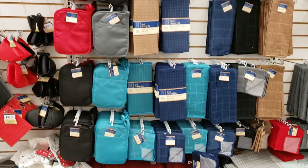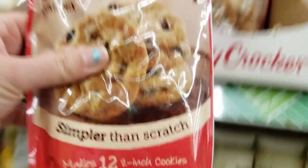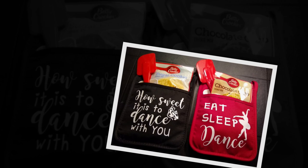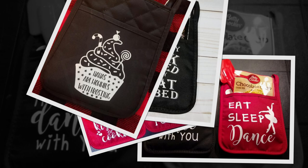I love getting rubber spatulas, oven mitts, and cookie mix from the dollar store. If you combine them together, they make an adorable gift set. I've made oven mitt sets for dance teachers, grandmas, school teachers, bus drivers, and funny ones for men. These oven mitt gift sets are a great seller all times of the year — you can customize them for any interest or occasion.